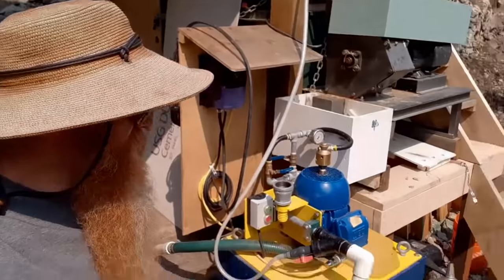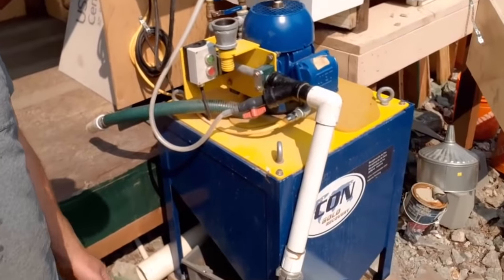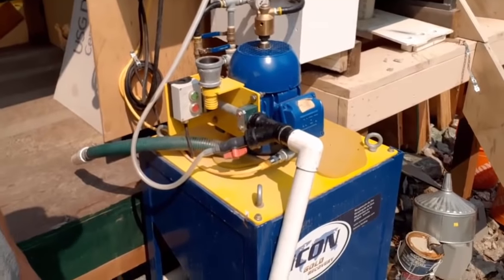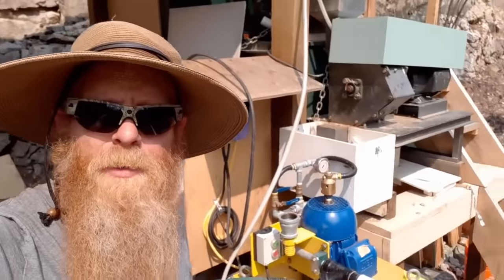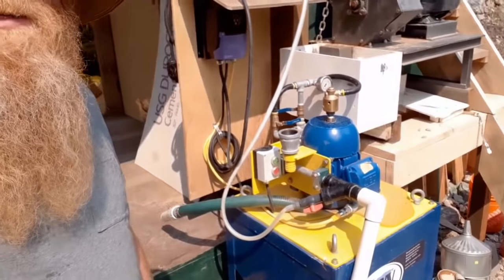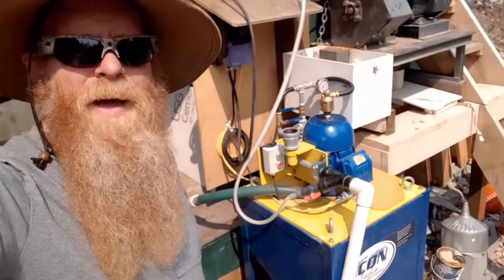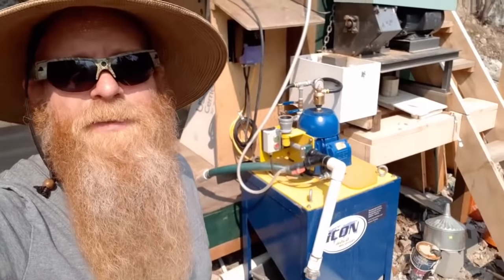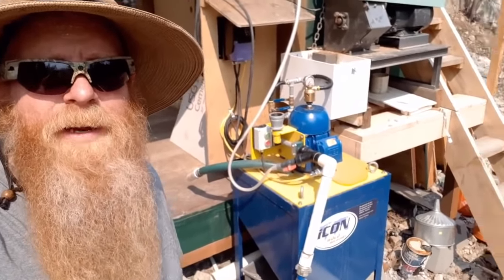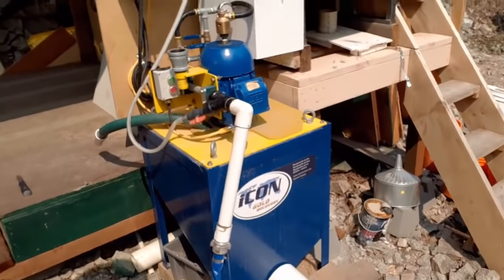Centrifugal concentrators are also known as gravity concentrators, because they create an artificial gravity that is way, way higher than normal gravity. And that's why they can capture gold, just like a sluice box or any other gravity separating device separates gold from sand using gravity. A centrifugal or gravity concentrator creates an artificial high gravity that separates the gold.